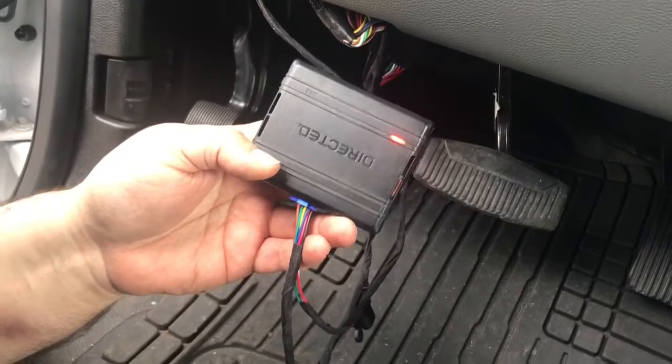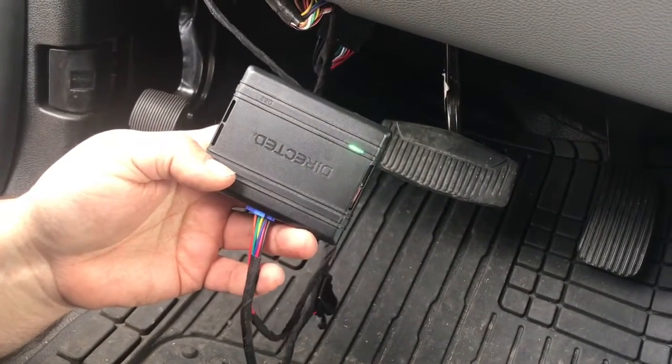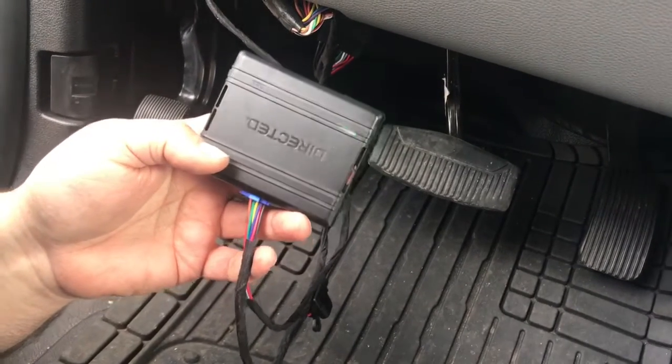You want to put the key in the ignition. Turn the key on. Wait for it to flash orange, then green. Once it flashes green and goes solid, then you can shut the key off.